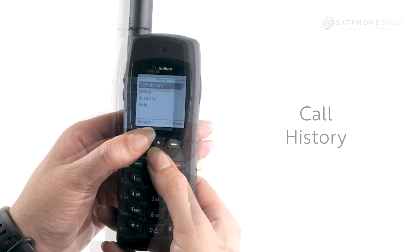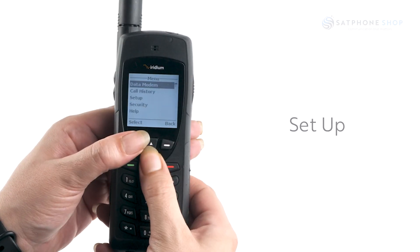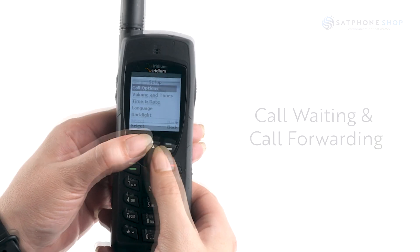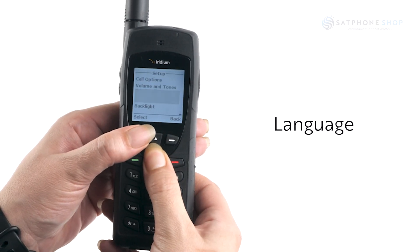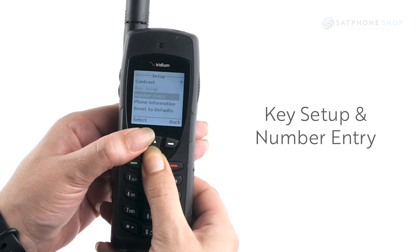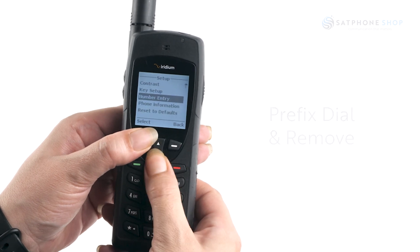Under call history, this will show you your call logs and your call meters. Under setup, you will be presented with a range of options. In here you can access calling options such as call waiting and call forwarding, volumes and ringtones, time and date, language, backlight timing, contrast, key setup and number entry. Number entry allows you to set a prefix style and also remove it. Phone information and reset to defaults are also available here.